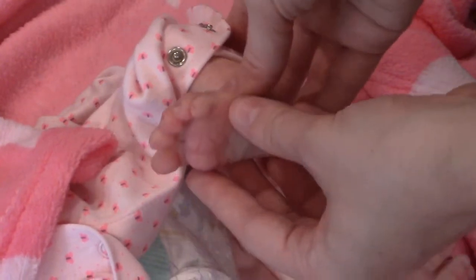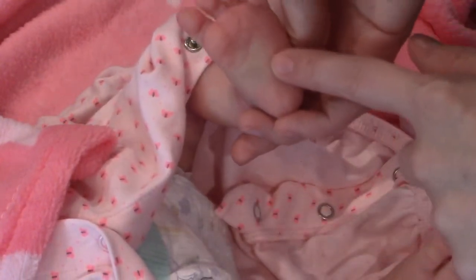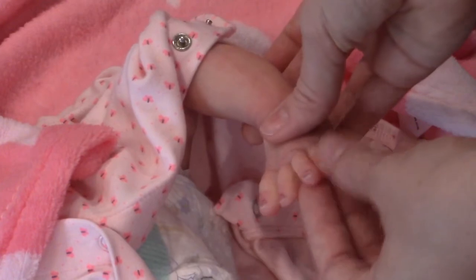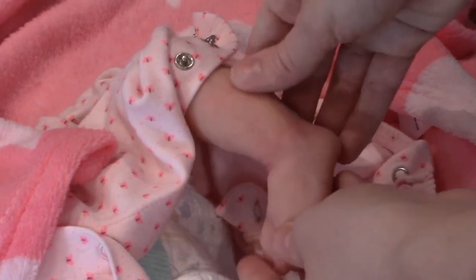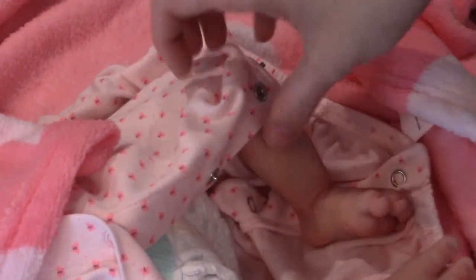Look at that foot — it's so pretty. Look at the little fat pouches. The color — it's beautiful. My camera doesn't pick it up as well as it is in real life, but she's such a pretty little pink color. There are so many details, and I'll use my phone later to capture all of those details.